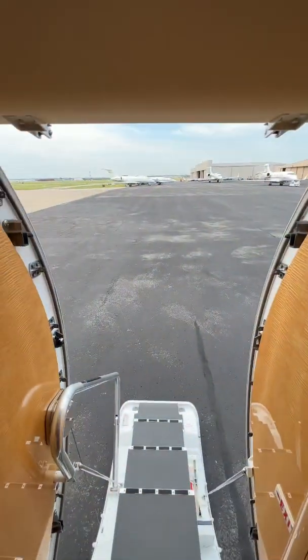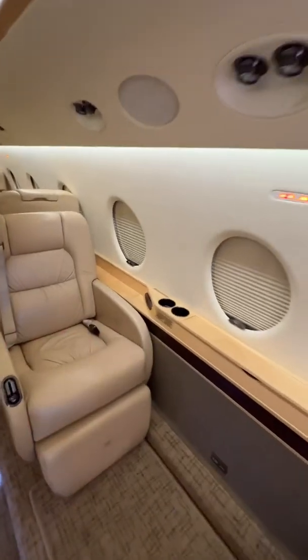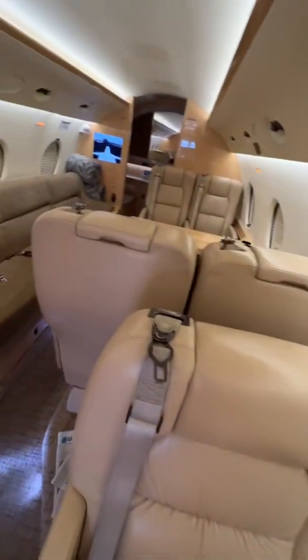Another trick we use — the other pilot just left so he left it open — but we also close down all of the shades, and that helps keep it nice and cool back here for the passengers.